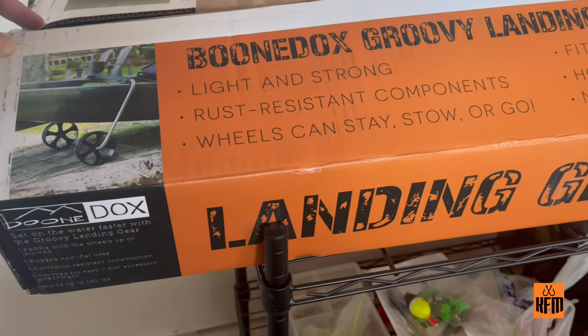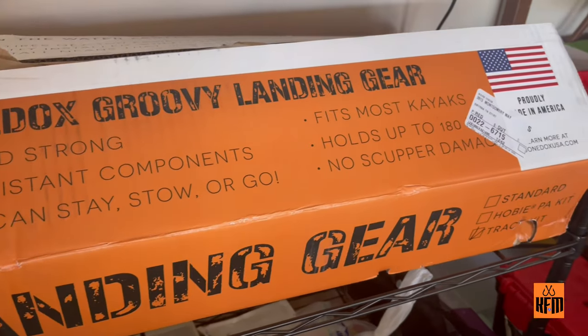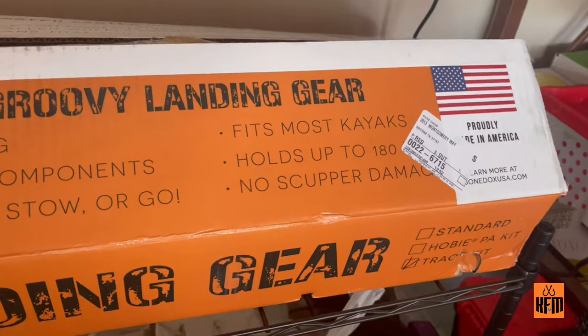Welcome back to the channel folks. In this episode we'll be installing a Boondocks landing gear on our Old Town Kayak Topwater PDL 106. When I go to the boat ramp and try to unload my boat, it's quite difficult to just take it off the trailer and position it onto the boat ramp. I feel we need a much more reliable dolly or cart to do that, so let's go ahead and install it and learn together.